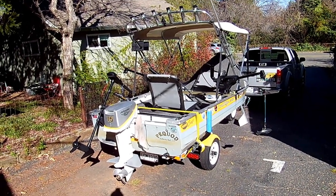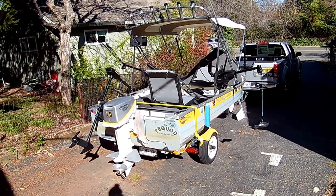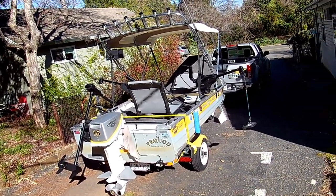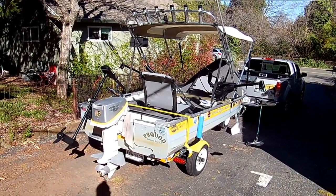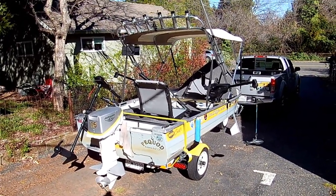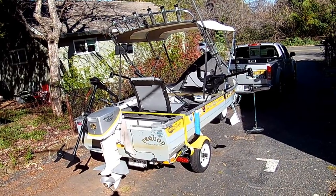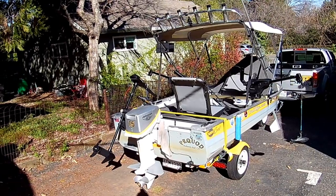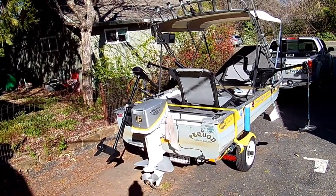Hi folks. I'm going to give you a tour of my boat. I built it specifically to troll for kokanee and trout and other landlocked salmon. It is a 1981 Miracraft. The name of the boat is the Paquad. For those of you that don't know, the Paquad was the name of the whaling ship in Moby Dick.